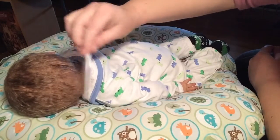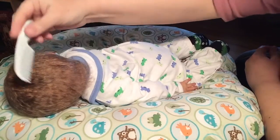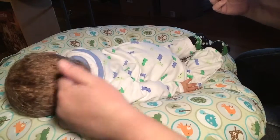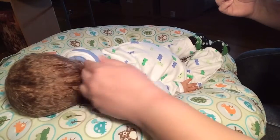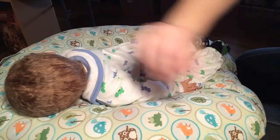I probably won't comb his hair much. I usually don't comb my silicone baby's hair very much because it's not usually glued in and it can fall out. So I usually don't mess with it too much — I can usually get it nice just by running my fingers through it.